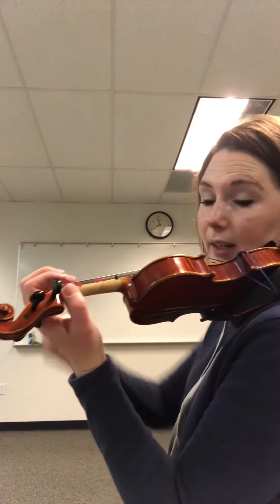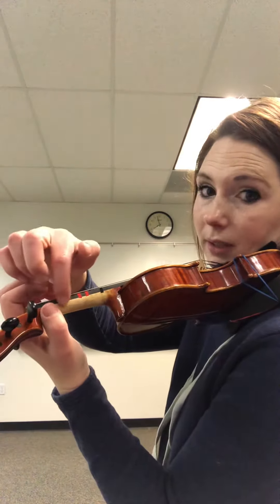When I say HALT, you're gonna go down and you're gonna set your thumb right here. Okay, you see this?